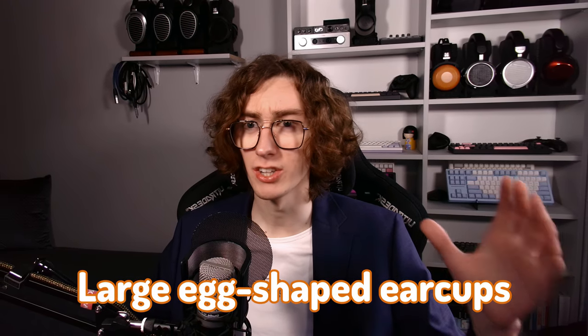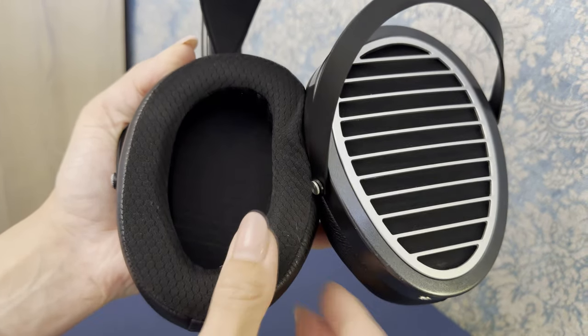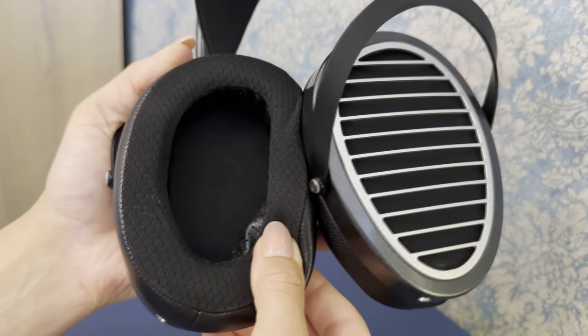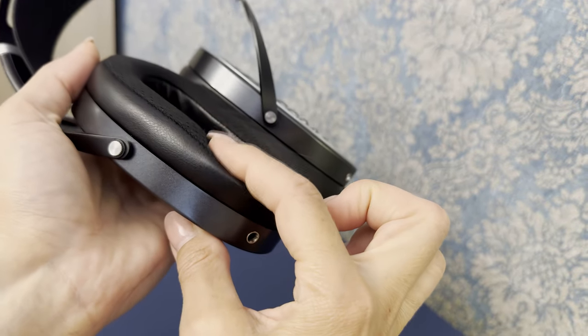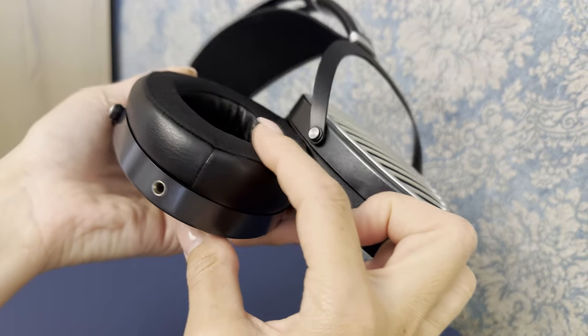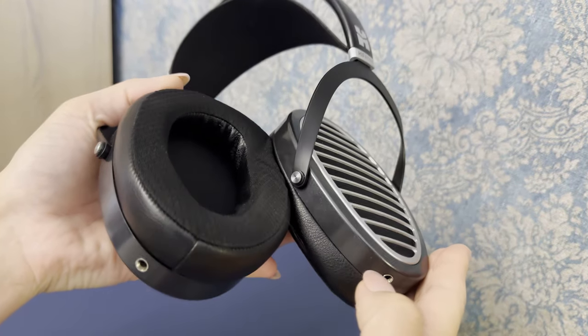It belongs to the series of HiFiMan headphones with these large, egg-shaped ear cups that can fit pretty much every ear size with lots of free room and very little chance of your ear touching the pads. The pads themselves are slightly asymmetrical to make for a better seal around the ear. They are made out of three materials: synthetic leather on the outside, cloth material on the part that goes around your ear, and synthetic perforated leather on the inside.